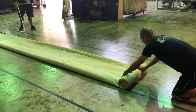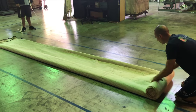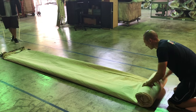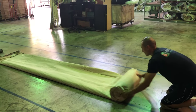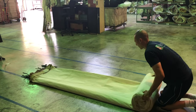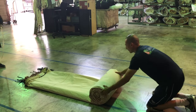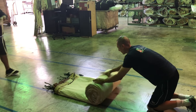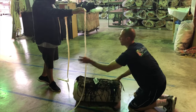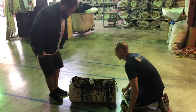As you roll, you might want to flatten out some of that puffiness — it will help make the roll more compact so it'll fit in the box. Now it's time to tie up the backdrop so it won't unravel during shipping.